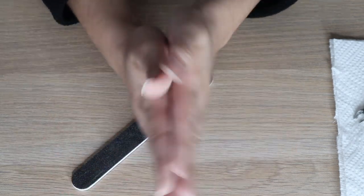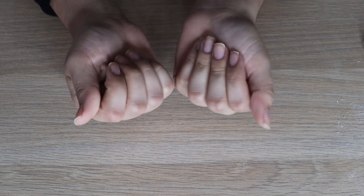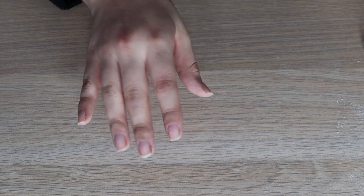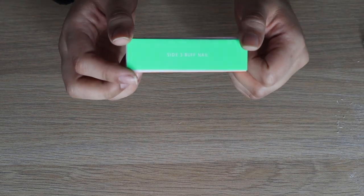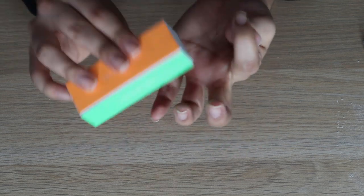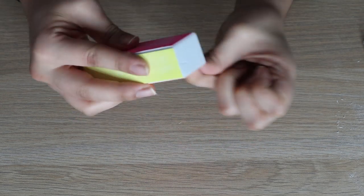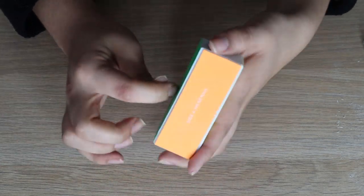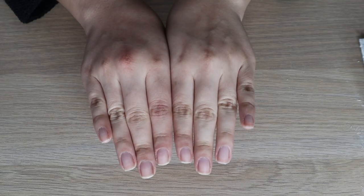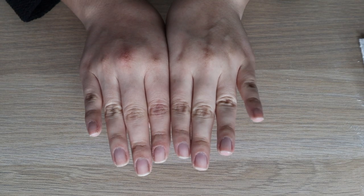Now that my hands are all cleaned I can see what I'm working with much better. I'm going to take this block and use side three, which is basically to buff the nail. I'm going over everything we just filed and buffing it so that the nail polish goes on much smoother.